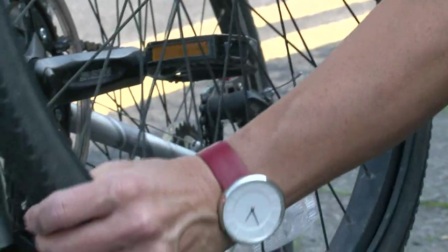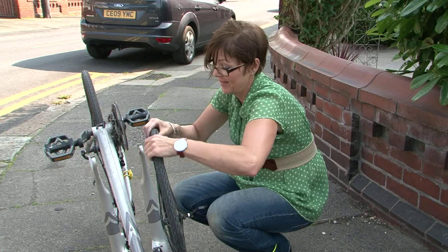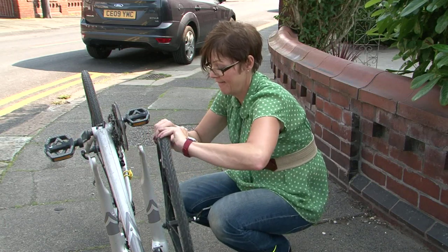Check the inside of the tyre carefully for any sharp objects such as thorns, tacks or shards of glass which may have caused the puncture. Remove them if necessary.